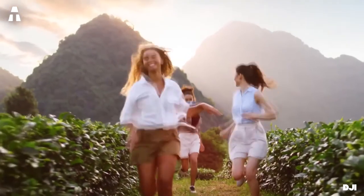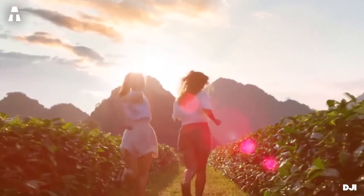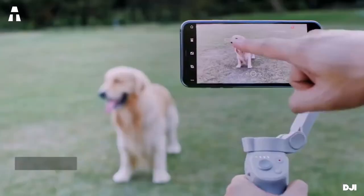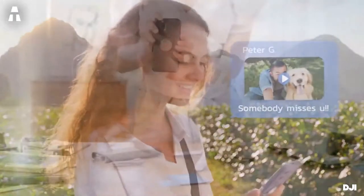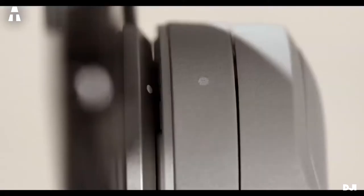Finally, the Gesture Control Mode allows you to take a picture hands-free — the picture is taken when you make a specific gesture, very handy for group photos. The DJI OM 4 is extremely well-supplied in options and shooting modes. It is practical and easy to use, and its design and rotations make it adapted to all situations.